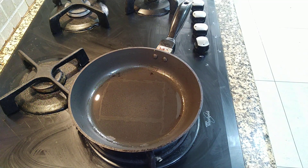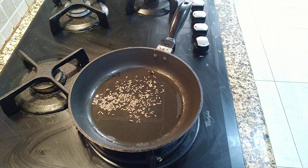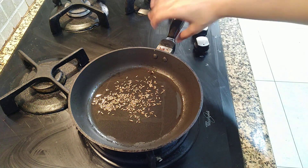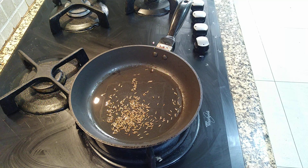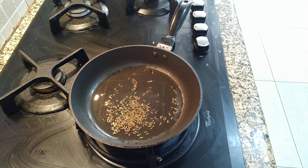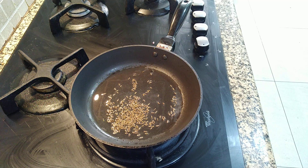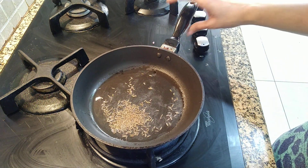First we are going to add cumin seeds and let them splutter. We will wait for the oil to get hot. This is very easy and quick, we don't take much time. You can have this for breakfast also with paratha or bread, even if you don't have time to make paratha.